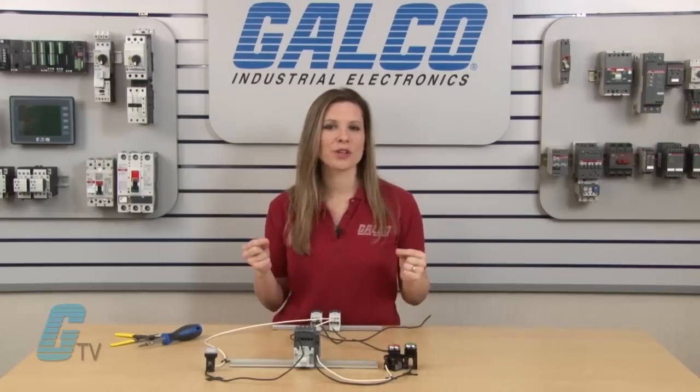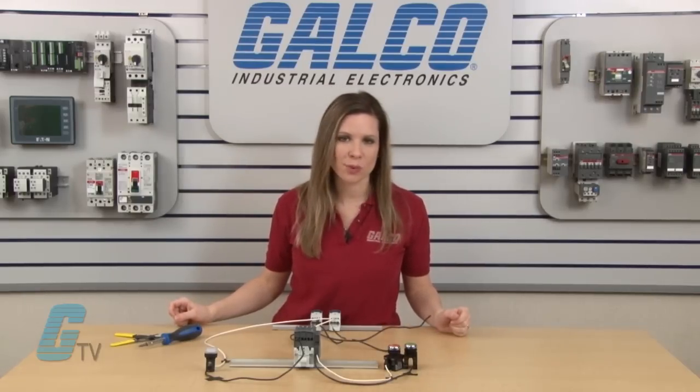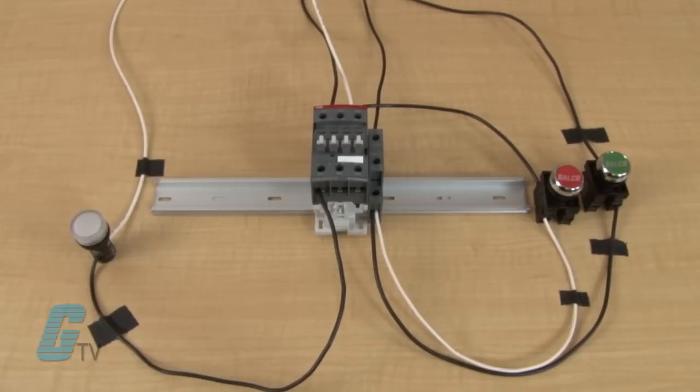In this video I will display the difference between two wire and three wire connections in creating an on and off switch. I have my hot wire already connected to a distribution block and my neutral connected to a different block to give you a better visual of the connection points. The neutral is also already wired up to the contactor and the load.